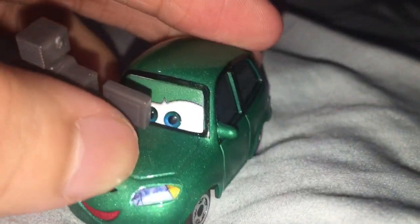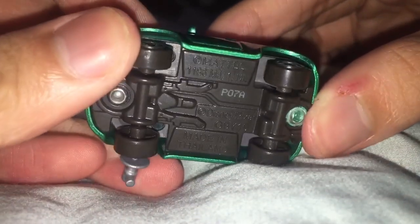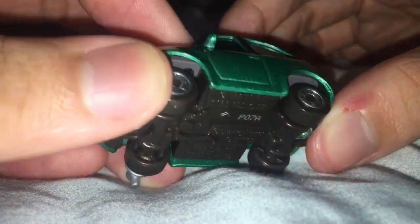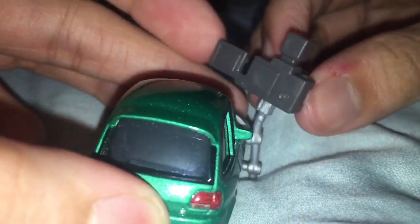Of course the color doesn't match because he has an eye plate separated from the body. P7A — so the seventh week of 2020 or 2021, I'm gonna guess. Here's the back of the camera if anyone's interested.